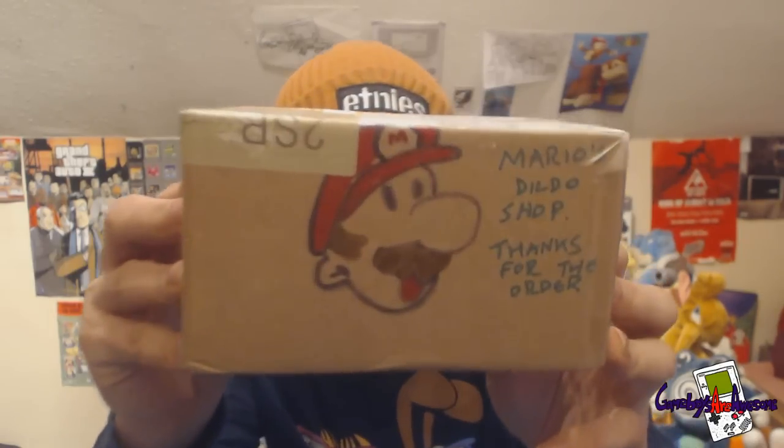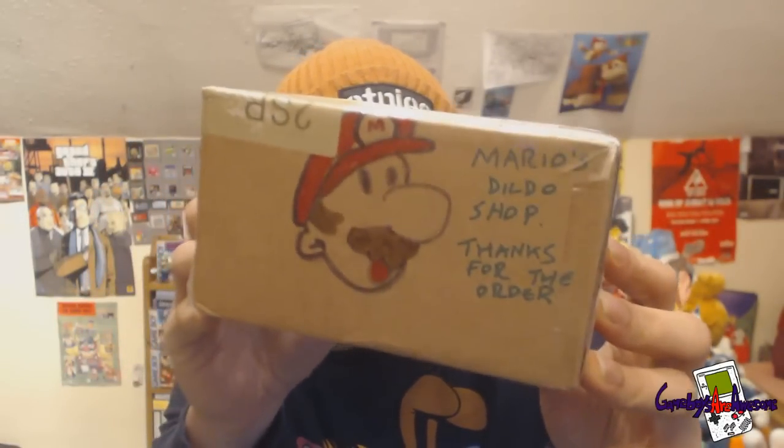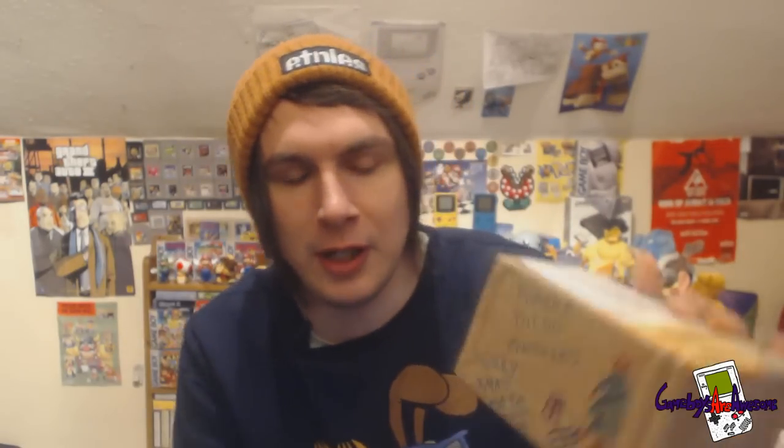This is a package, basically a Christmas present, isn't it? Yeah, it's a Christmas present. He sent me a nice little — basically what it is on the side, apparently I ordered myself a Mario Dildo from the shop. And it says thanks for your order. So that's from the main man, Kev.